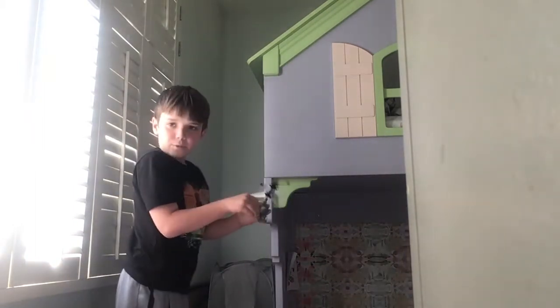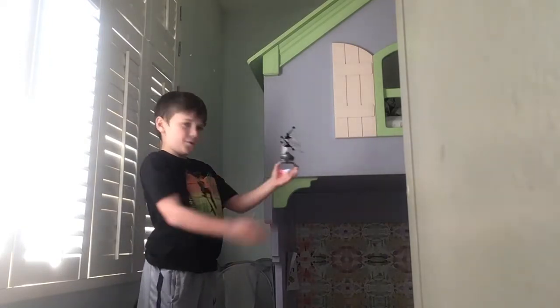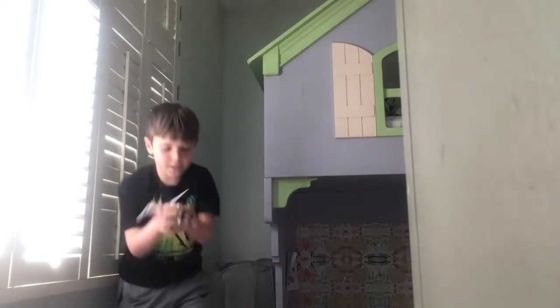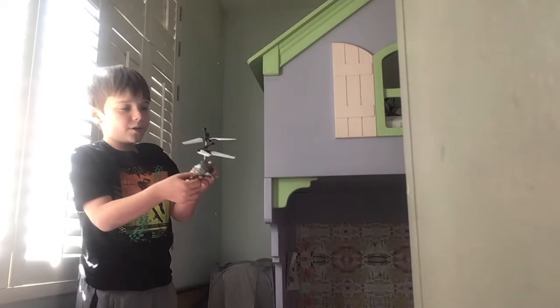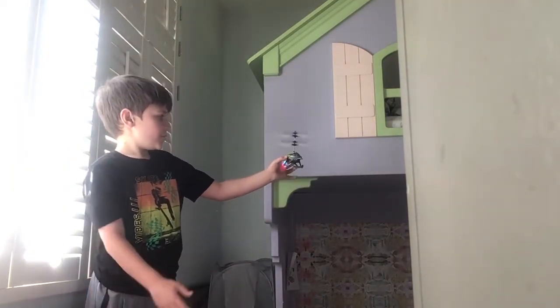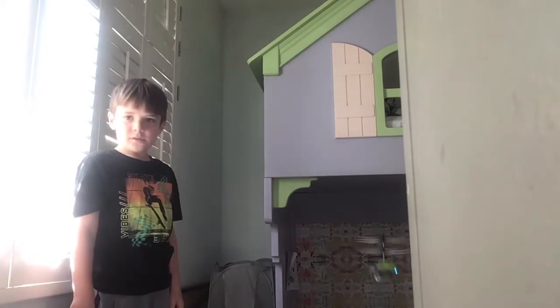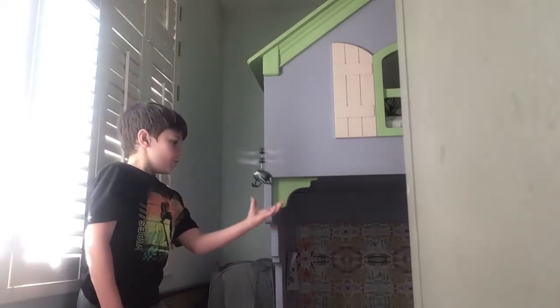It's good for indoors when you're in a big open space, but as you can see this isn't as big — I was just reviewing it. And it does hurt a little when you get hit by the blades, but it's not anything too bad. Pretty cool.